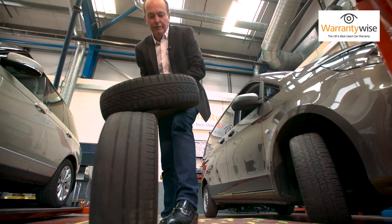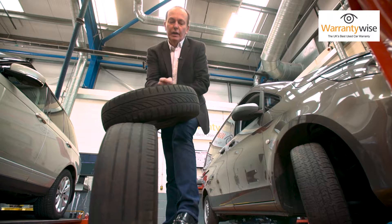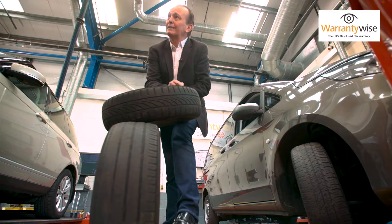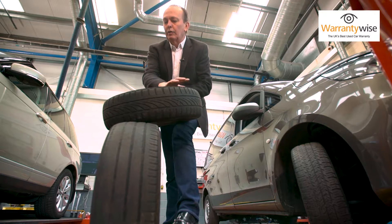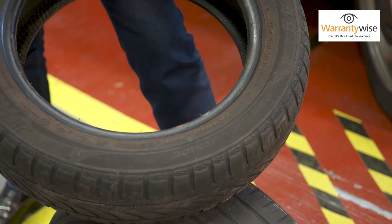Also you'll be looking for things like this. Here's a hole in the sidewall — this is curb damage, and this is just waiting to explode on a motorway at 70 miles an hour with catastrophic consequences. Also look if the tyre is old or cracked, or if there are any bulges in the sidewall.